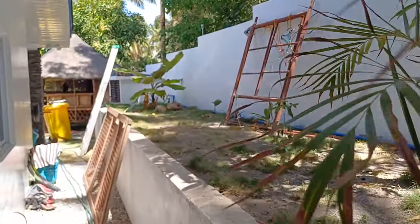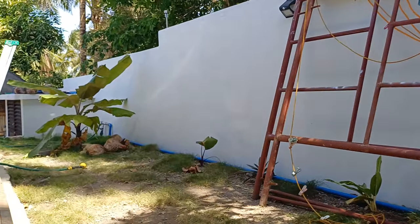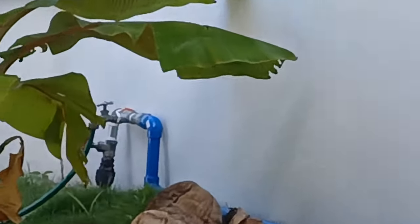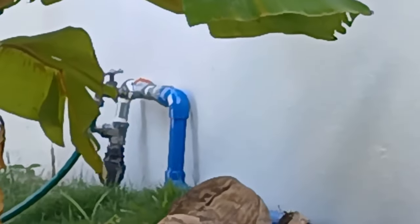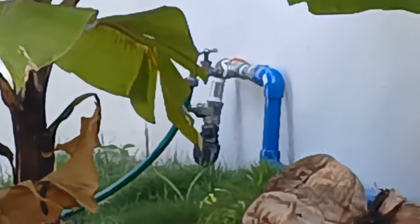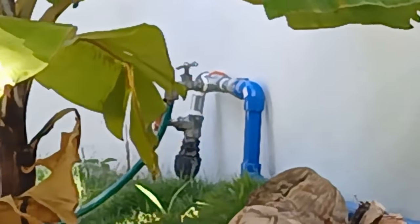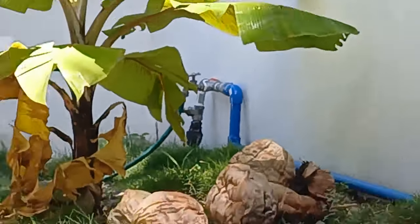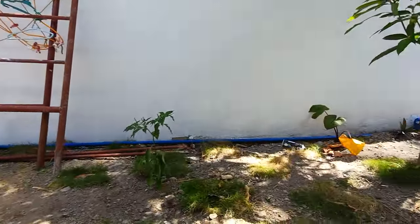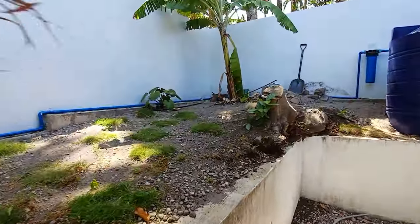Here is where our line comes in for the secondary reserve water. I put a splitter in here with a cutoff valve — one goes to a water hose faucet I use primarily for filling up part of the pool, washing the car, and so on. Then we took the blue pipe and ran it all the way around here back to the reserve tank.